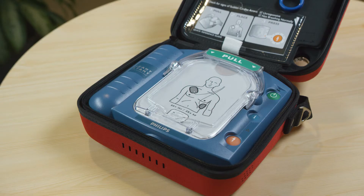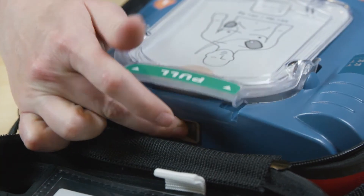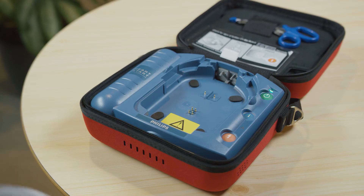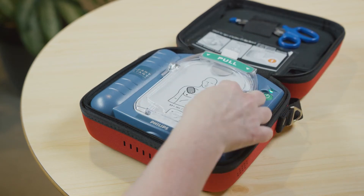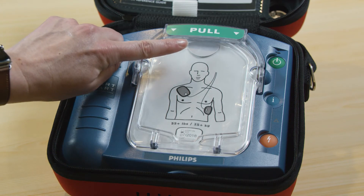Replace your pads when they reach their expiration date. To replace the pads cartridge, slide this lever to pop out the old pads and drop in the new pads, placing the bottom end of the cartridge into the compartment first and pushing down until it clicks. Make sure you don't open the film seal of the cartridge until you need to use the pad.